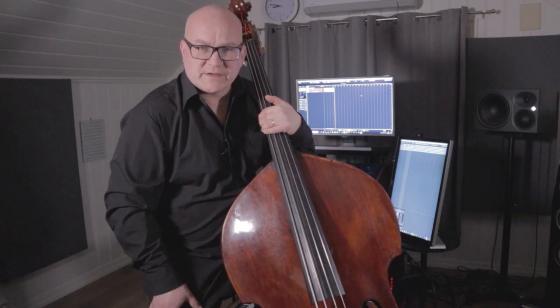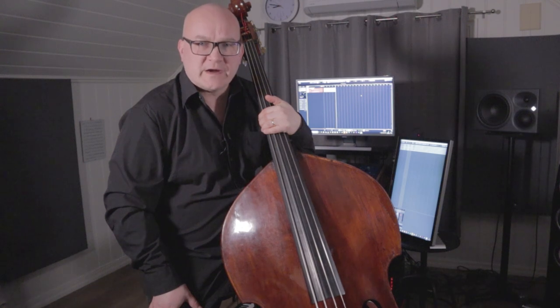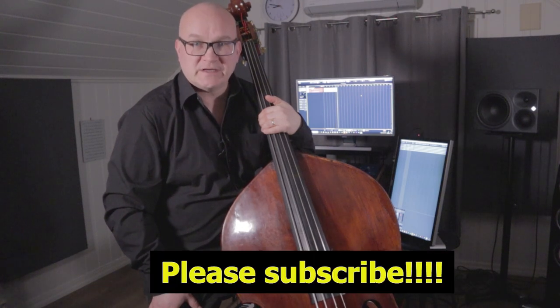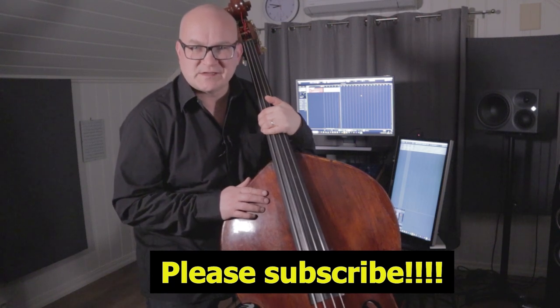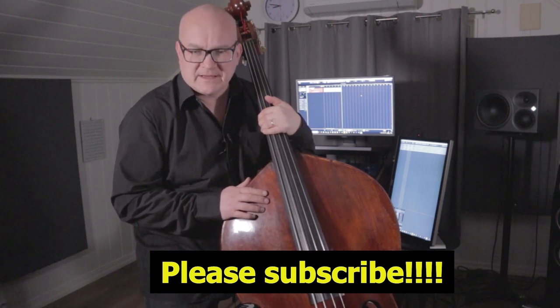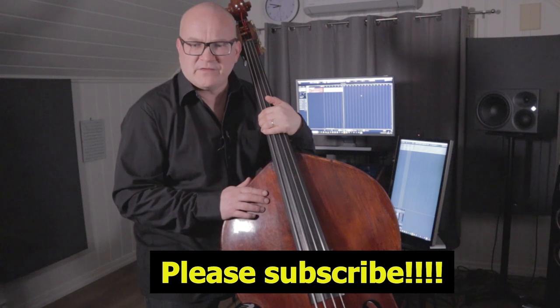Welcome to this last installment of Bach on a Jazz Bass — last for Suite Number One, that is. We've arrived at the final movement, the Jig. The jig is a swift-paced movement in 6/8 measure, and it's quite virtuosic.